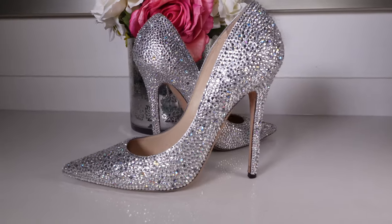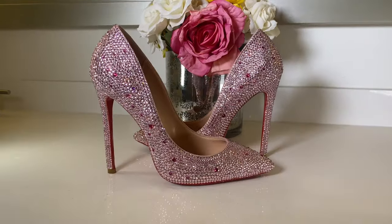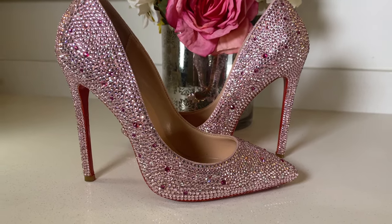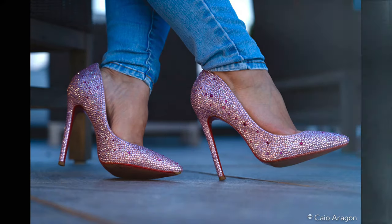Guess what? I didn't spend $5,000 on these heels, but for me they are priceless. These are another pair that I bedazzled last year during quarantine — aren't they gorgeous? I really hope you enjoyed this video. If you did, don't forget to leave a like, subscribe to my channel, and if you have any questions, feel free to leave a comment. I would love to hear from you guys. You can find all the links in the description box for all the materials you need. Please give it a try — it's such a fun project. And don't forget to tag me on Instagram; I would love to see how yours turned out.